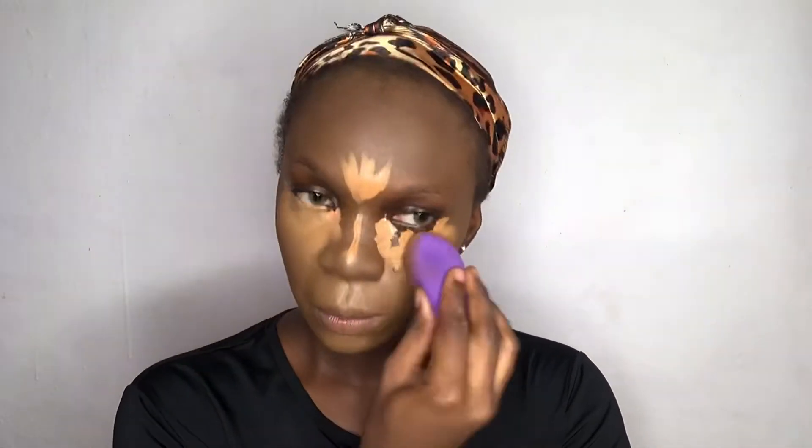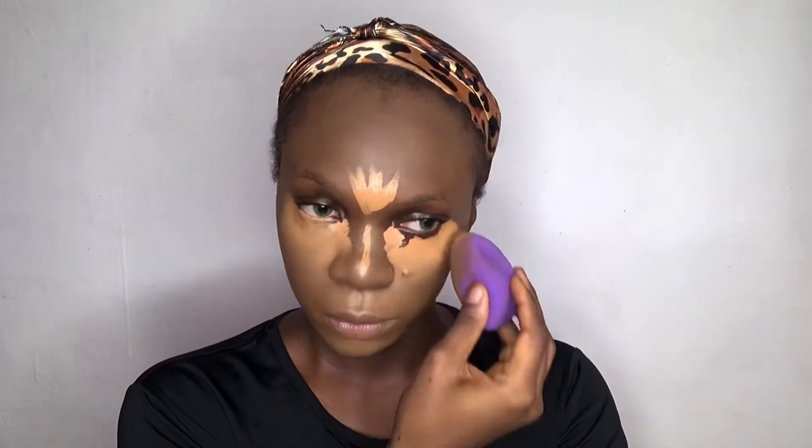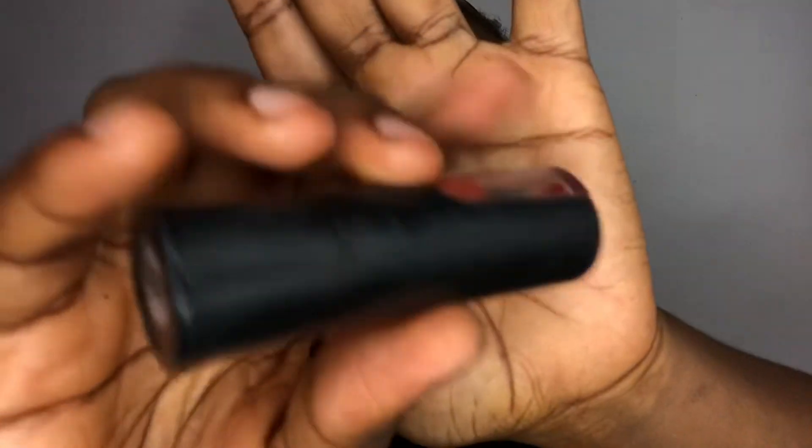In blending out the concealer, I'm just patting it on my skin gently. I repeat the same process over and over until everything is properly blended so that it doesn't give harsh lines. I'm using a red lipstick as cream blush, gently patting it on my cheek and blending it upward.